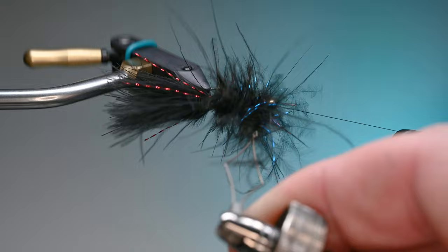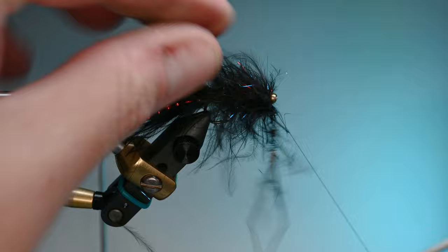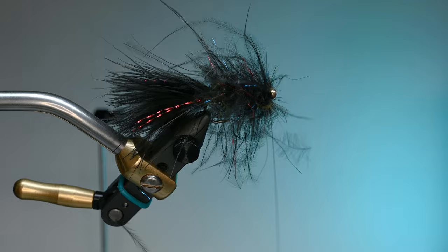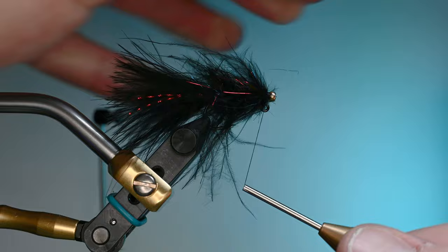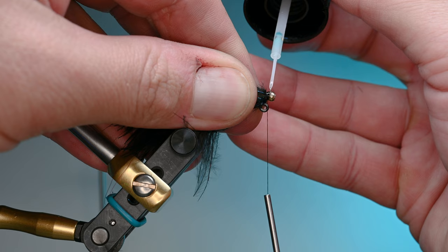I'll spin the dubbing loop around the core — the super glue is now somewhat dry, a little tacky but won't affect the fibers. With touching wraps I go up the hook shank and evaluate. Don't crowd the eye too much. I do a thread wrap behind, up and over, then behind again, using the weight of my bobbin to hold it down. We trim out the excess dubbing loop, pull the fibers back, and do about five wraps to clean up the head. Then I lay down a little UV resin — this makes it stronger when it takes abuse against rocks.